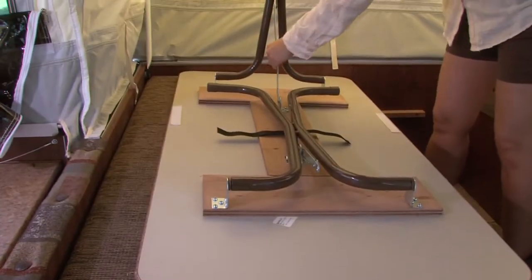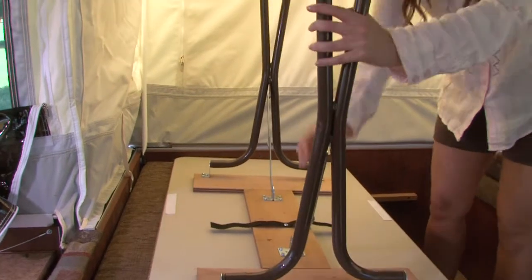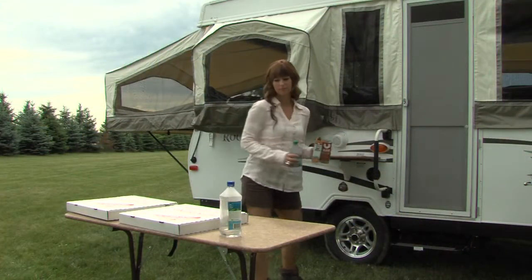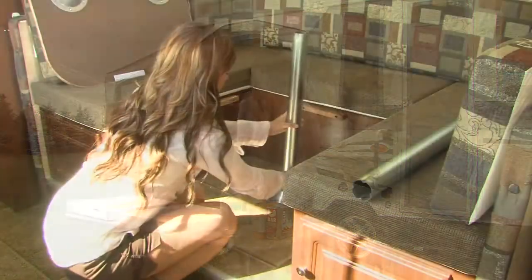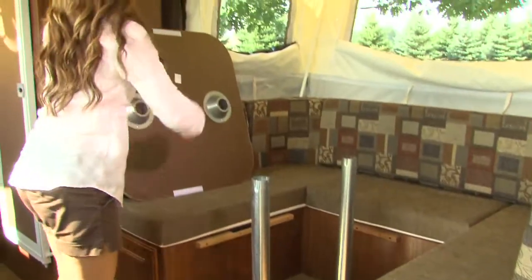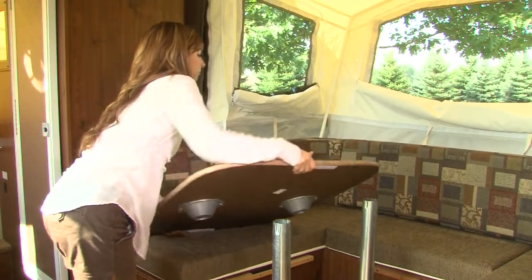Then simply unfold the table legs and lock into place. In most models, Rockwood uses a free-standing table so it can be utilized both inside and outside the camper. If your model has a floor-mounted table base, install the pedestal legs into the floor pedestal and set the table into place.